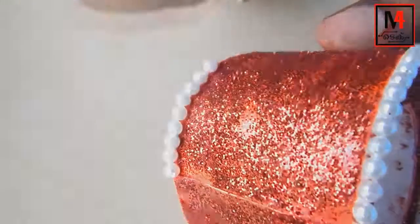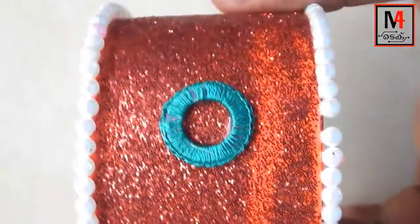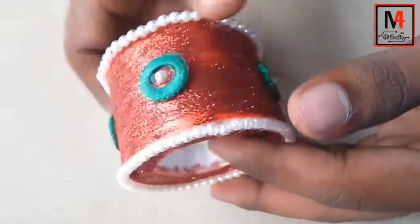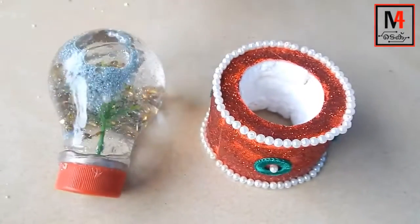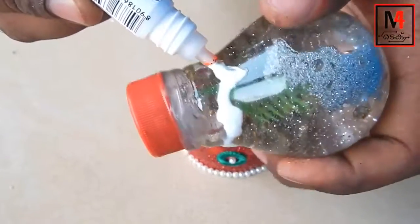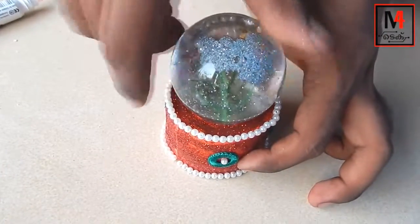Let's add a layer end. Let's add a bit of shell or beads. Let's add a bit of beads. We'll be able to fix this bulb. I will apply it to the snow globe. We will complete the work of the snow globe.